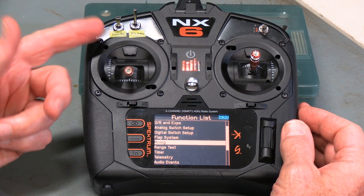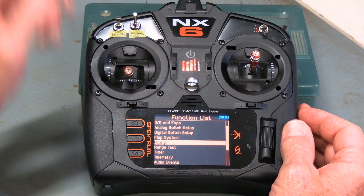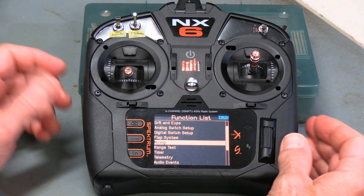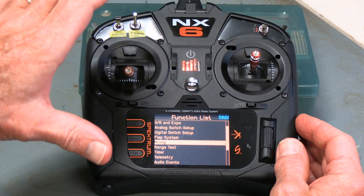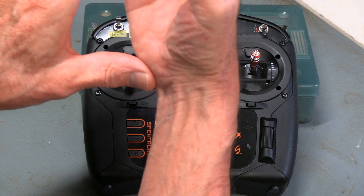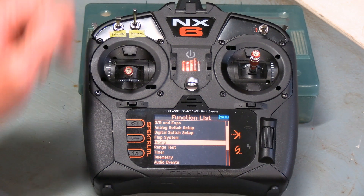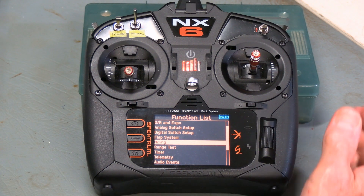One type of mixing that's already set up in your radio without using this function is what happens with your flaps. When you kick in your flaps to the takeoff position, it's going to put in a little bit of down elevator, simply because as you put the flaps in, it's changing the profile of the wing, moving the center of lift farther forward. As that happens, it's lifting up the nose of the plane, so you need to counter it with some down elevator to keep it level. That's a type of mixing that happens on the flap menu when you're setting up the flaps, but you might want to do it on other things where it's not set up as a standard type — and that's where the mixing menu comes in.